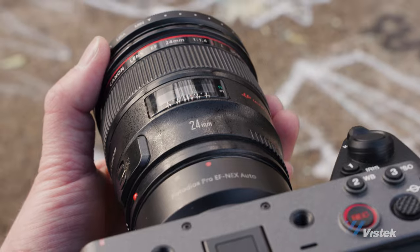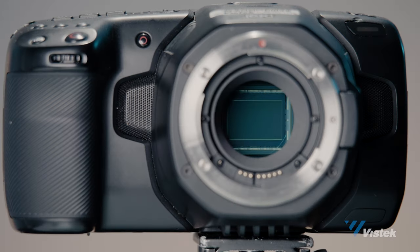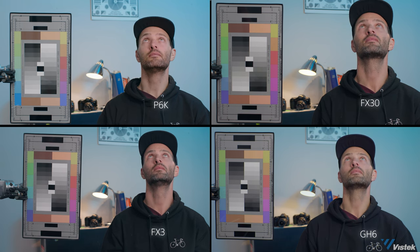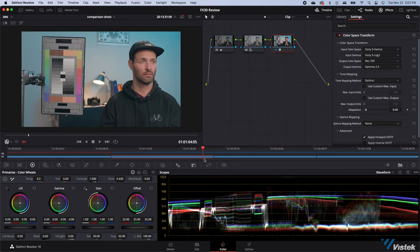So let's do a quick comparison of the FX30 to the Pocket 6K, the GH6, and the FX3. I'm going to do all of these tests with the Canon EF 24mm f1.4L — I chose this lens because it was the easiest to fit on all three different camera formats. None of these cameras have exactly the same sensor size and three of the four are being adapted to EF, so none of these frame sizes are going to be exactly one-to-one. It's kind of interesting doing these tests as I've actually never used a Panasonic GH6 or a Blackmagic Pocket 6K, so it's been an interesting learning experience grading BRAW and VLOG for the first time. Having a camera that allows you to experiment is really important for people who are just beginning.